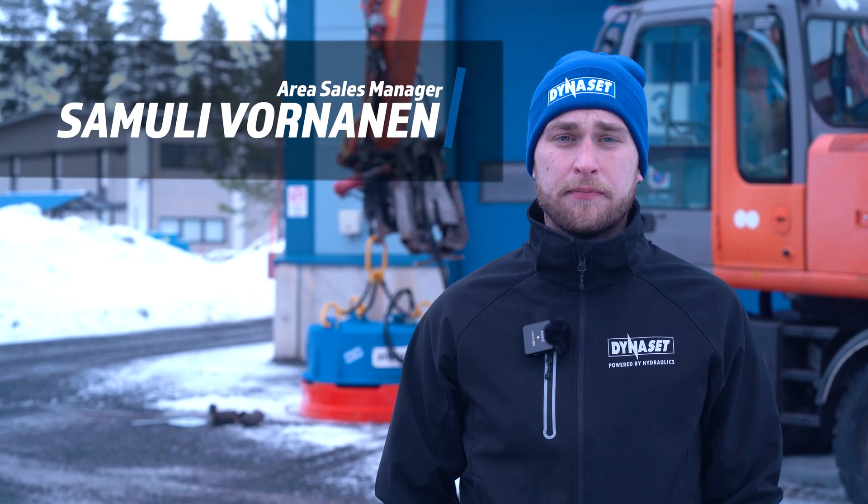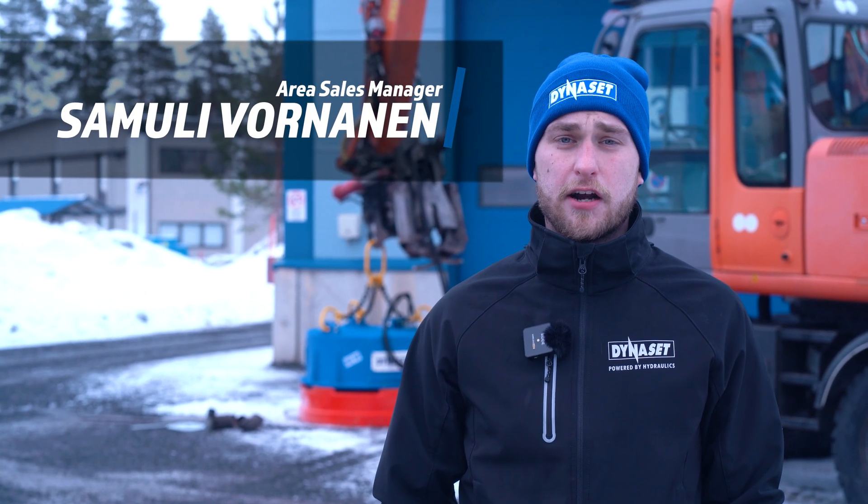Hello, my name is Samu Livornanen and I'm area sales manager here at Dynaset. Today we are going to talk about HMAC Pro hydraulic magnet with new smart features.